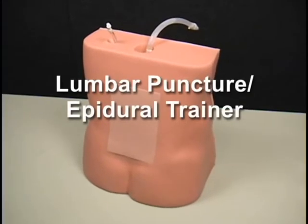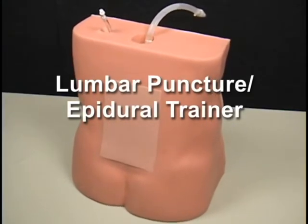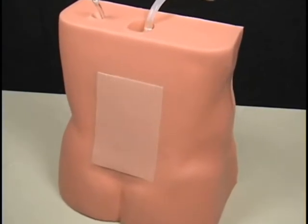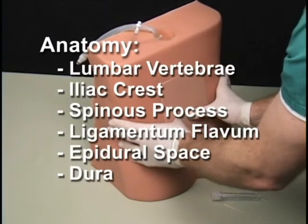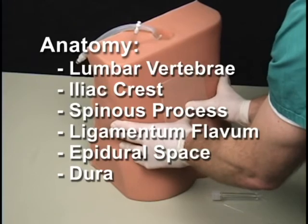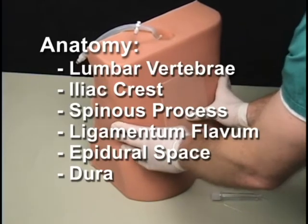The Lumbar Puncture Epidural Trainer is an ultrasound-compatible model that is anatomically correct. It includes lumbar vertebrae, iliac crest, spinous process, ligamentum flavum, epidural space, and dura.